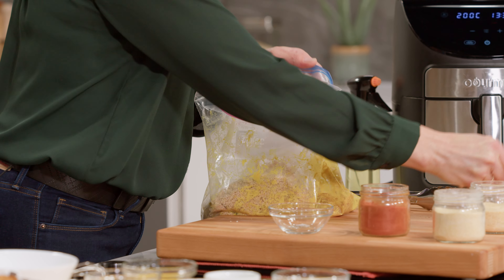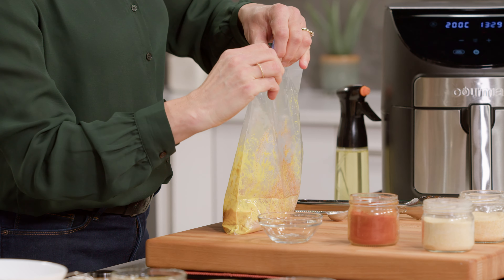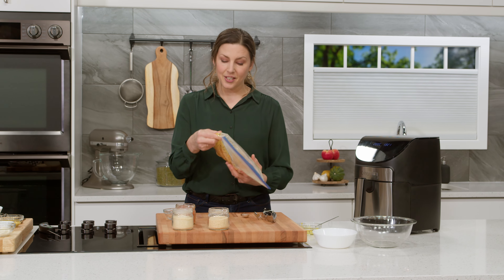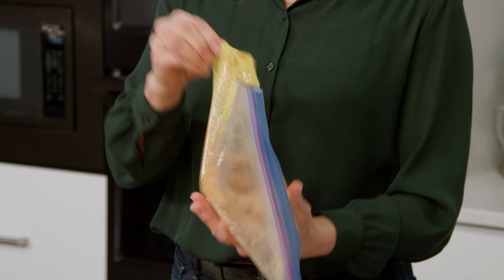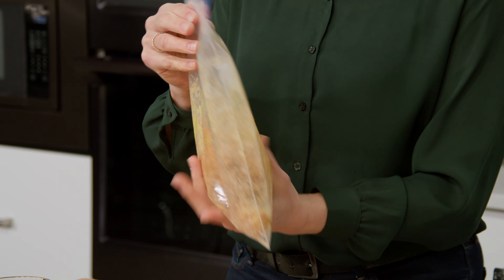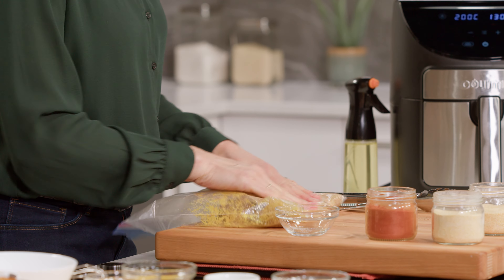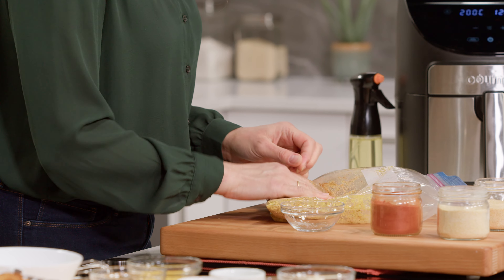The bread crumbs go right into our Ziploc bag. We're gonna zip it up — now's the fun part. You can do a little dance, or better yet, you can give this job to your kids; they love this job. The goal here is to get all that coating onto the turkey — sometimes you gotta massage it in a little to make sure it sticks. And I think we're good.